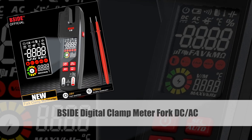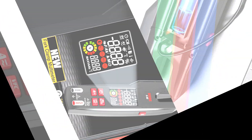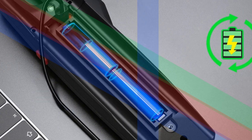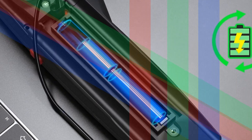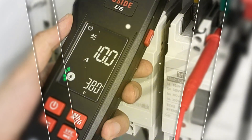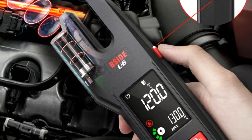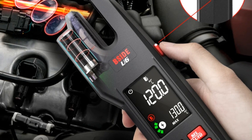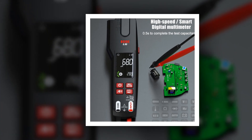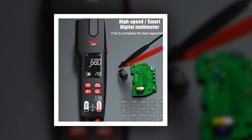Number 5: PsyDigital Clamp Meter Fork DC-AC. The PsyDigital Clamp Meter is a professional-grade tool capable of measuring currents up to 600A. Its open jaw design allows for easy clamping around cables and conductors without the need for physical contact, ensuring user safety. With true RMS capability, it provides accurate readings for both DC and AC current, making it suitable for a wide range of electrical testing tasks. Additionally, this multimeter offers functions for measuring voltage, resistance, capacitance, frequency, and continuity.